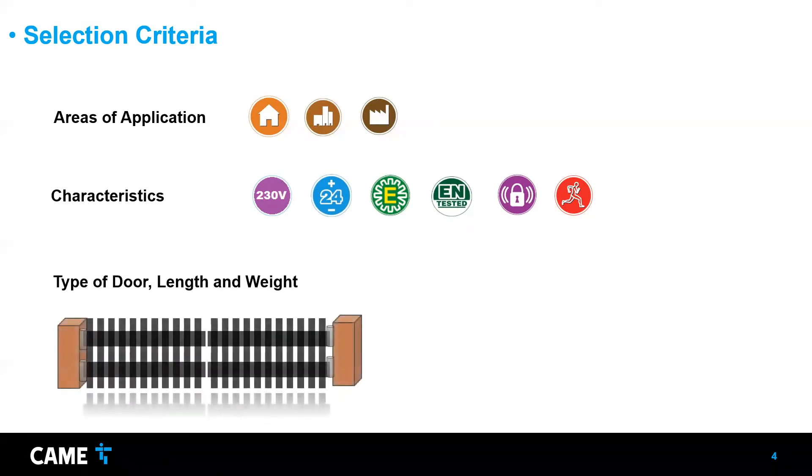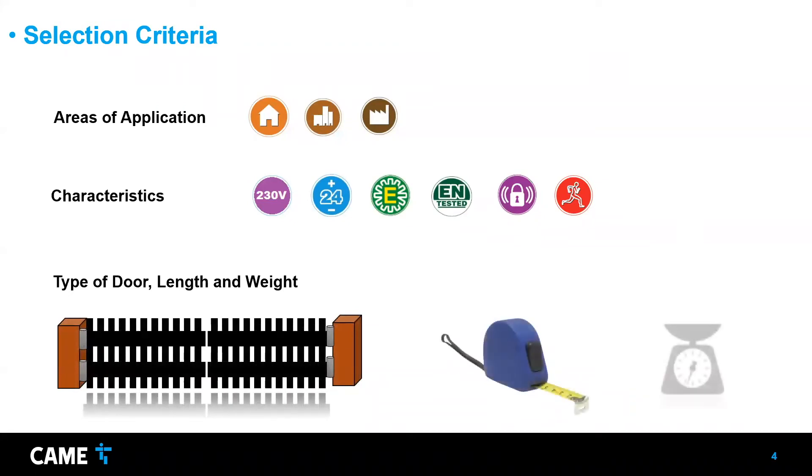The main consideration is the type of door, the length, and the weight. The type of door here is swing gate — if it's a sliding gate, you need a different type of operator. Each operator has a limit on how long each gate leaf can be, so make sure it's within the length limits. There's also a weight limitation for each operator.